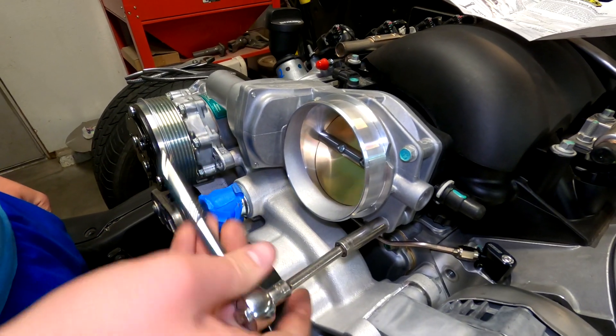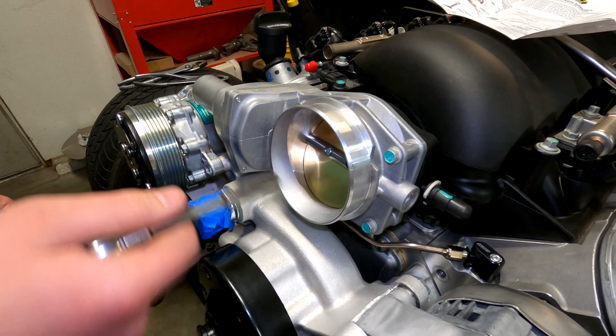Don't suppose you remember the torque value for these? Negative. Didn't think so.